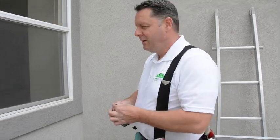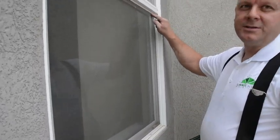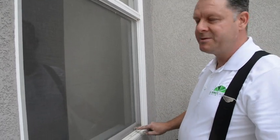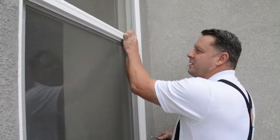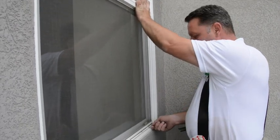Here's a quick tip on getting screens out. My preferred tool is a paint can opener. All you do is find the spring end, which is right here, opposite the tabs, opposite the bolt tabs. And you just push up to put it into the spring, and that gives you a gap right down here by the bolt tab.